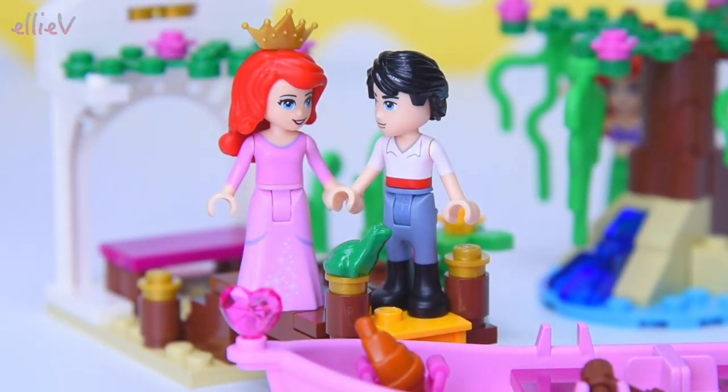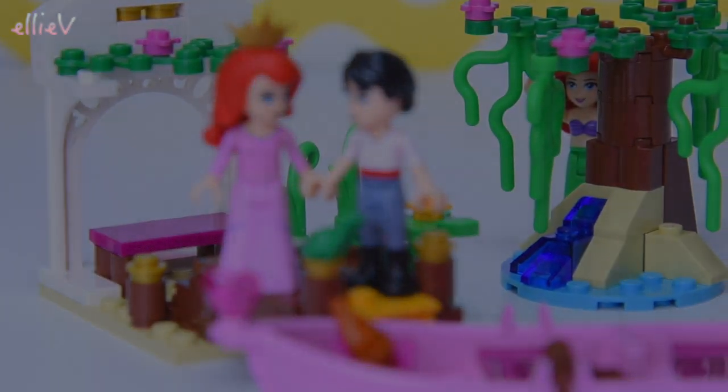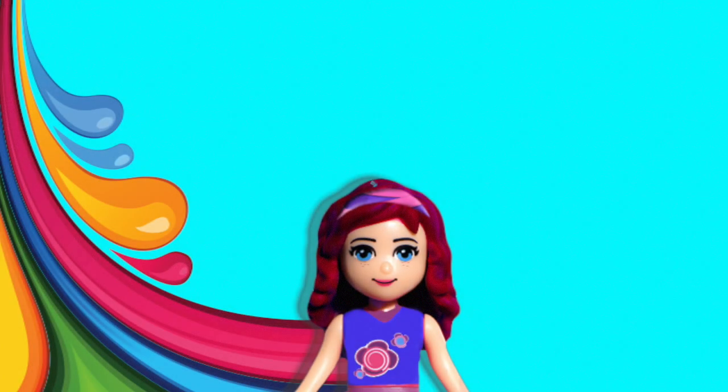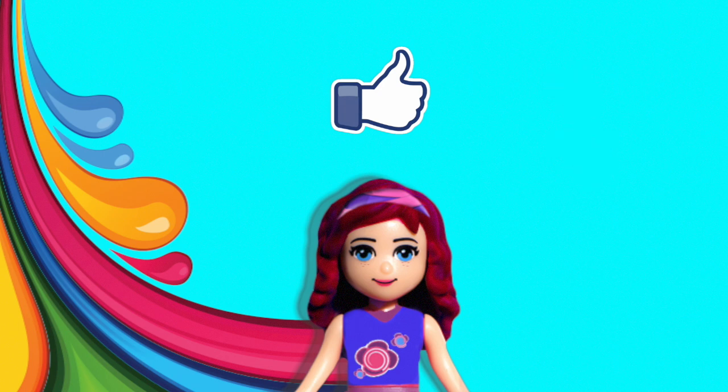They'd better go back and announce to the family that they're going to get married - it's very exciting. There's going to be a royal wedding! I think I just saw Ariel as a mermaid. How peculiar - that's really very strange. Please don't forget to subscribe, do click like, check out some of my other silly videos. I think I'm going to have to go back and watch this video again because some very strange things seem to be happening in it. What did you see?